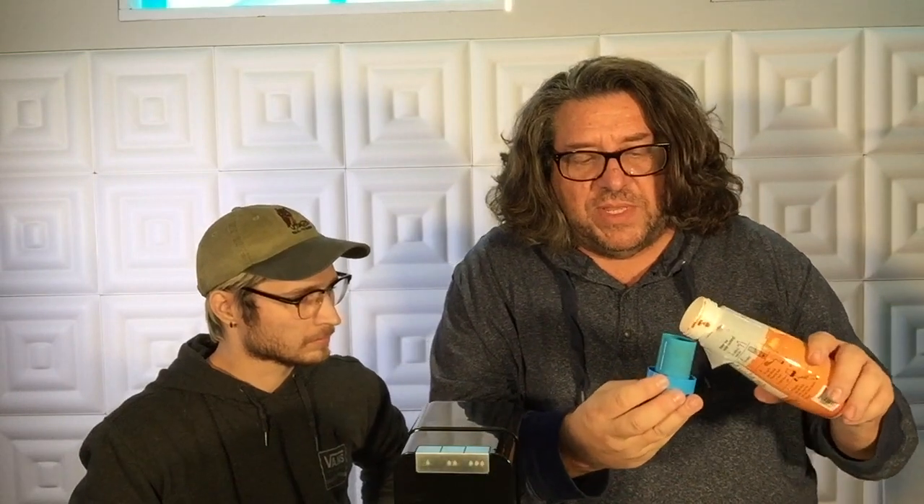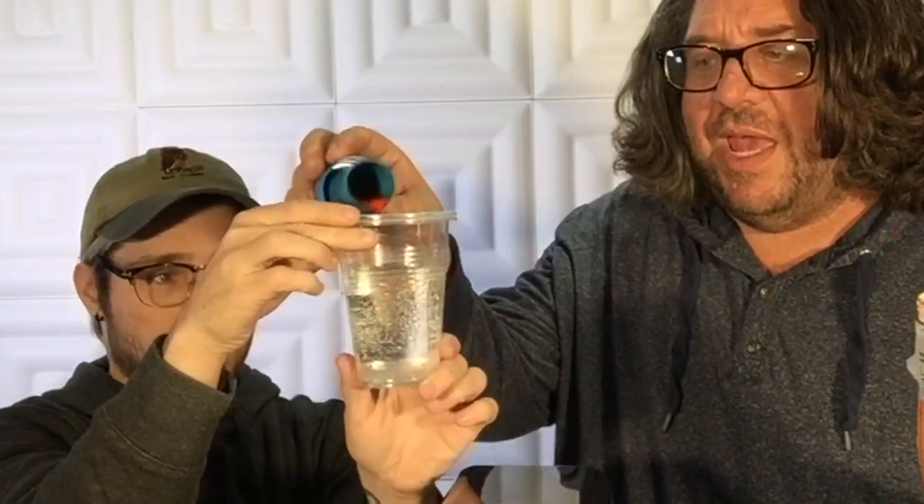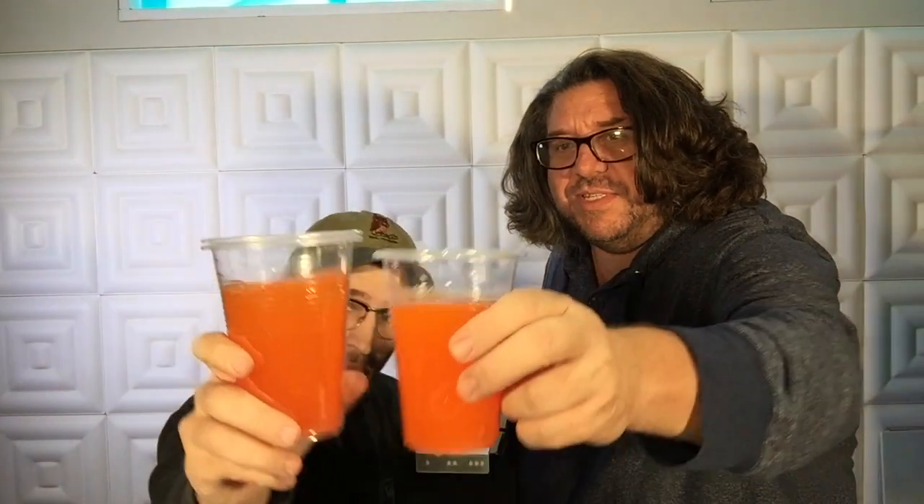It tells you the serving size right on there. We're doing just a little bit because we have small glasses. Magic! I can tell you it smells exactly like orange soda. Here we go — that's not bad, it tastes like very excellent orange soda. It's actually really, really good.